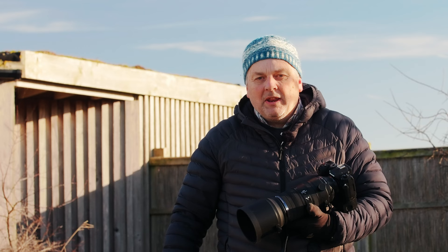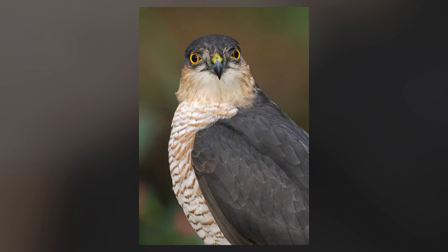Hello, my name is David Tipling. I've been an OM ambassador for a number of years now and I've been a professional wildlife photographer for 32 years, and I sort of specialise in birds.